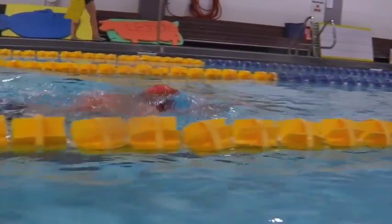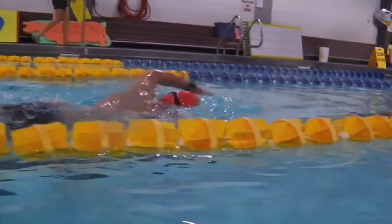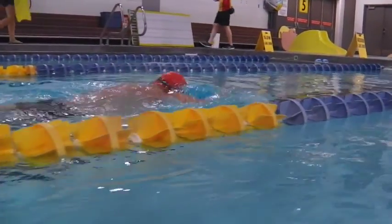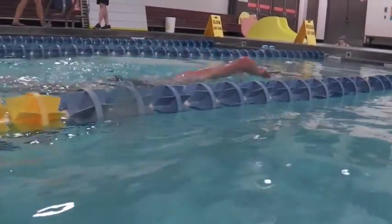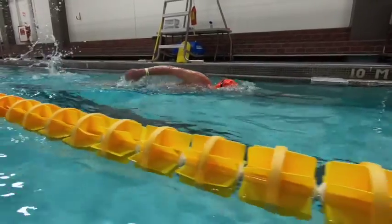And over the water — here we can see the arms reaching out and the elbow coming down on the surface of the water. That's going to cause a lot of resistance.